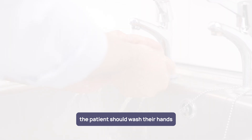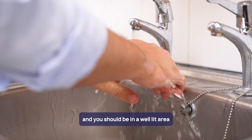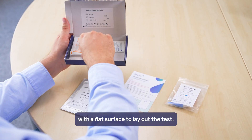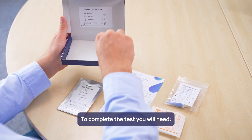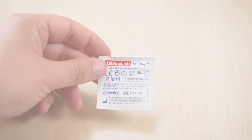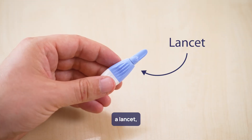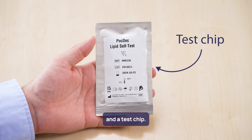When ready to start, the patient should wash their hands and you should be in a well-lit area with a flat surface to lay out the test. To complete the test, you will need an alcohol wipe, gauze, a lancet, pipettes and a test chip.